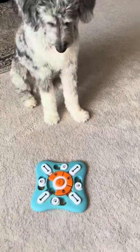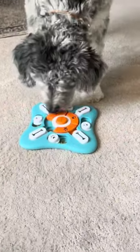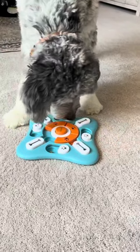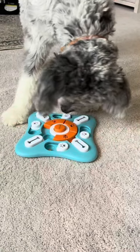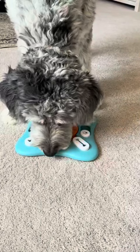It's helped him grow, it uses his energy, it's very durable, and it's dishwasher safe. You can see he's just moving the pieces out of the way, sniffing it to see which ones he's already opened, and there he goes moving some of the orange pieces in the center.